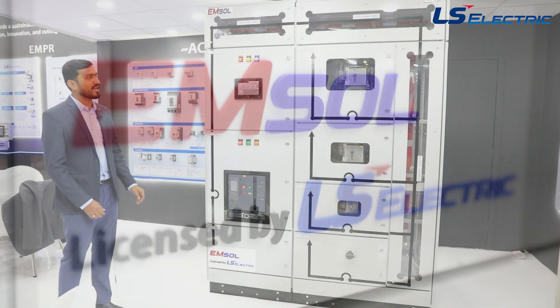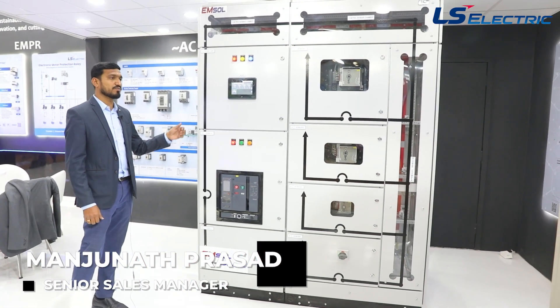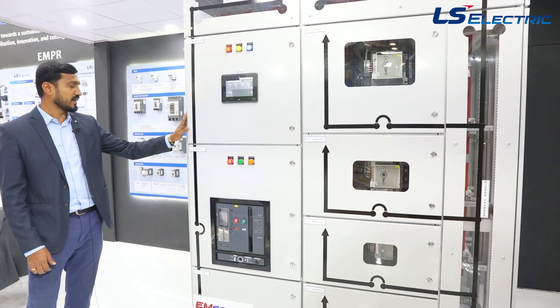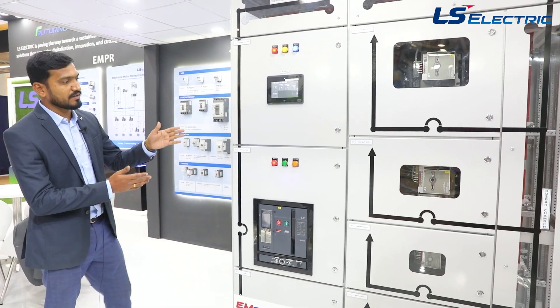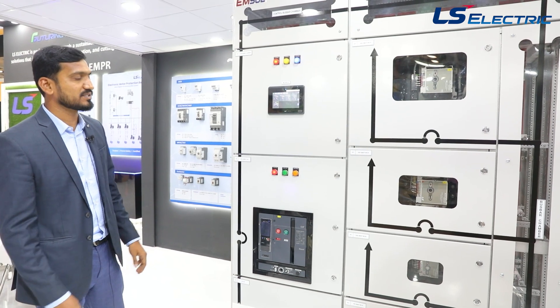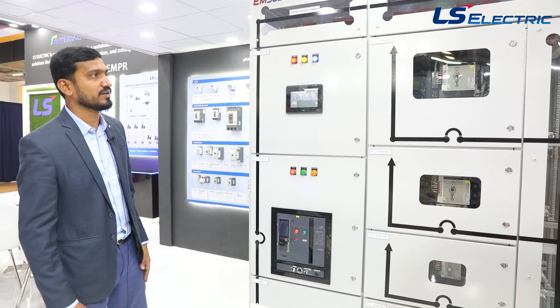EMSOL is a total type-tested assembly from LS Electric. It is type-tested to IEC 61439-1 and 2, up to 4,000 amps, with solutions available in both aluminium and copper. It features a smart ACB as incoming and a smart MCCB as outgoing, providing a complete solution for the IoT panel.